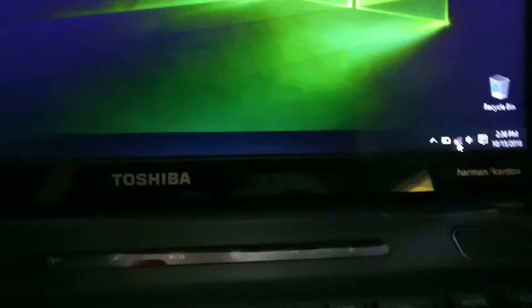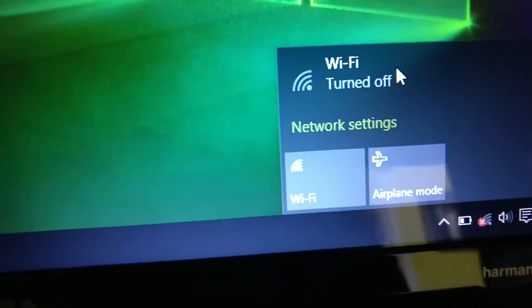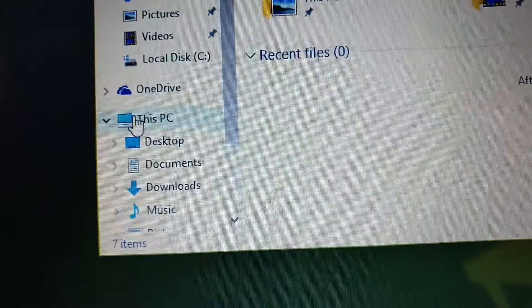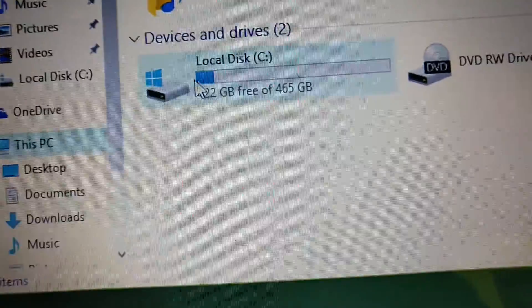So your Wi-Fi is not turning on, or it's not working, and you've tried pressing the Wi-Fi button but nothing works because it still says off. Go to File Explorer, go to This PC, double-click Local Disk.